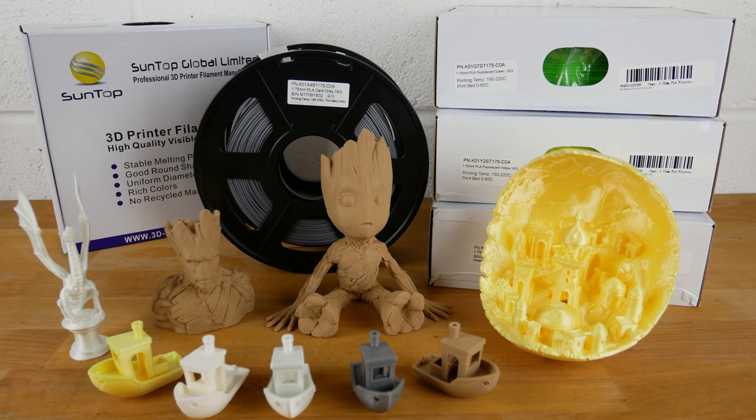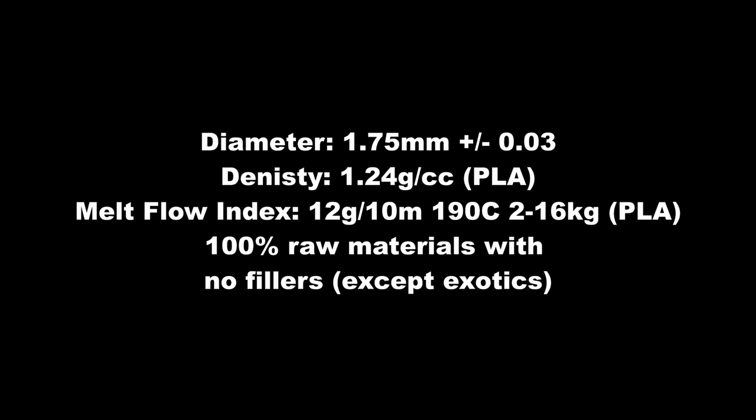Today we'll be looking at Suntop 3D printer filament. It's described by Suntop as professional quality filament and is manufactured in China. It has a good uniform diameter, stable melting point and uses no recycled materials.